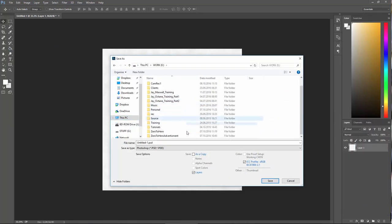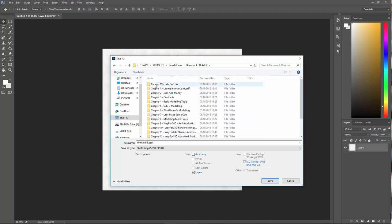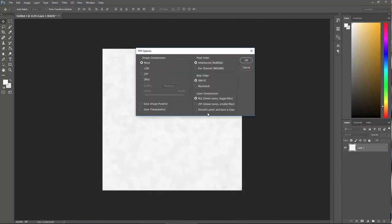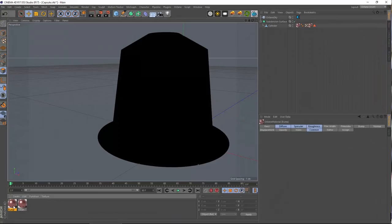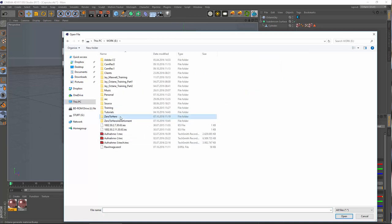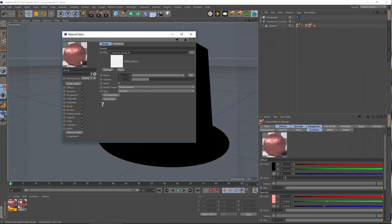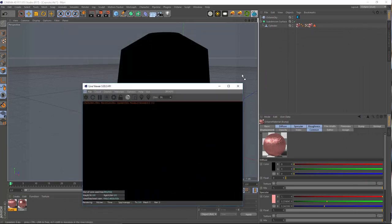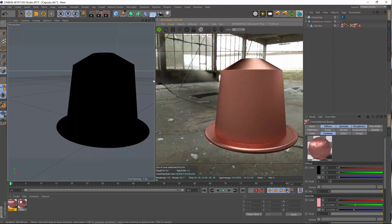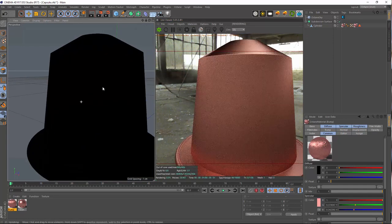So let's save this map out as a TIFF file. Let's call this just 'bump' or maybe 'cap_bump'. Let's save this — discard layers is okay for now because I will leave this Photoshop file open. Let's load this file into our bump material: Image Texture. Let me search for this — capsule bump. It doesn't look too shabby at least in the preview here. First of all it's mapped wrong, but it's there — we have something going on.